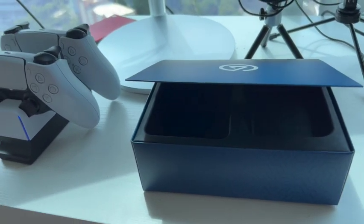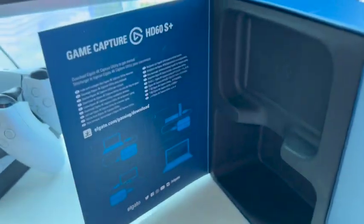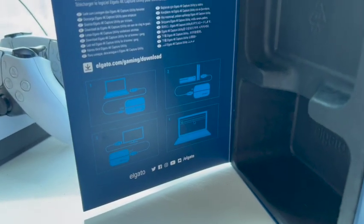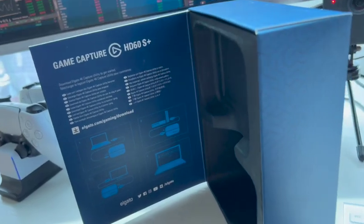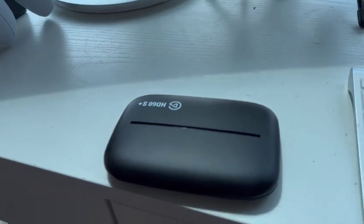In true man fashion, I'm going to try to do this without reading the whole instructions. We do have picture instructions — four easy steps. First, we're going to take the actual unit itself. Let me move this out of the way and look back at the references.